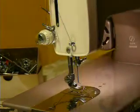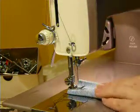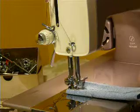As you can see, it's working just fine right on the tabletop. Doesn't walk, doesn't wobble or anything. This is five layers of Levi's denim, and I'm using a size 16 needle.